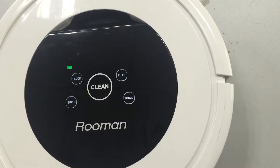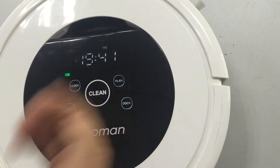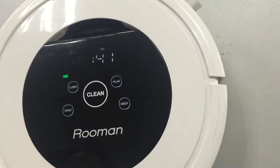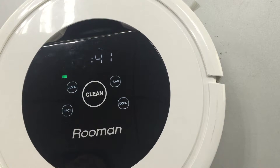We will show you how to set up the time. Press Clock. You will see the time showing on the screen. Press and hold Clock for three seconds. At this time, Spot means increase and Dock means decrease.